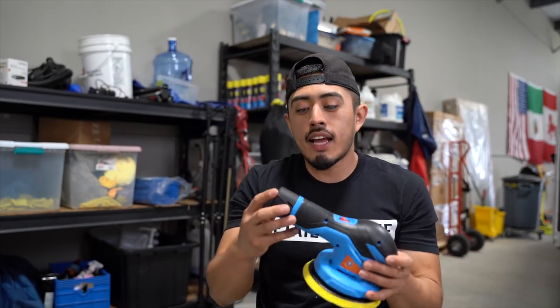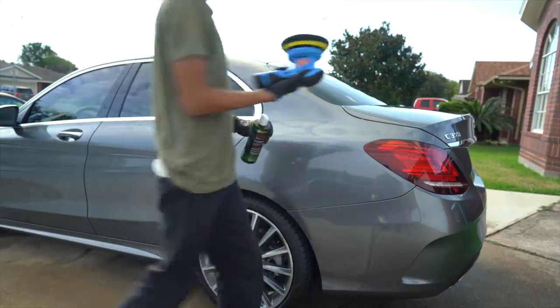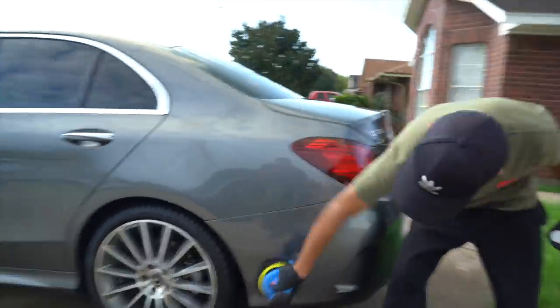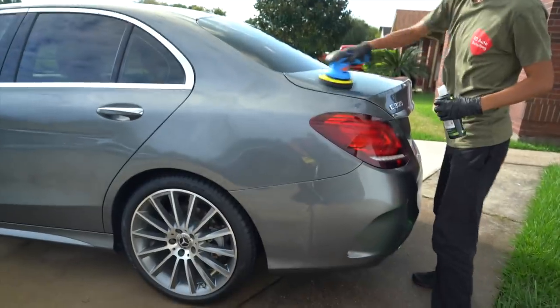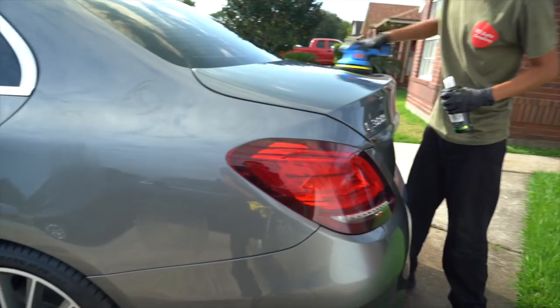This comes with two batteries. We haven't had a problem with the battery dying out. Of course, we charge it when it's not in use so it's always fully charged. We haven't used it for six hours straight in one day, but you can get several vehicles out of it before the battery gets drained. And since you come with two batteries, you can just slide one out, slide the other one in, and continue to work.